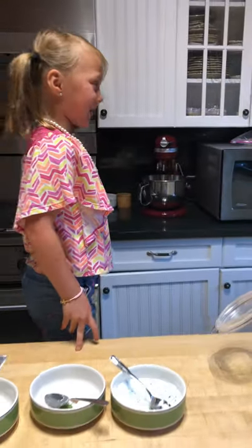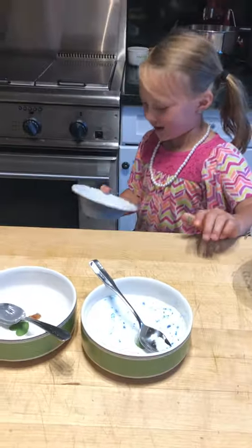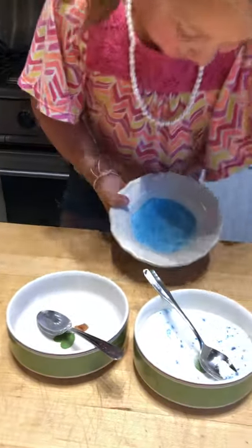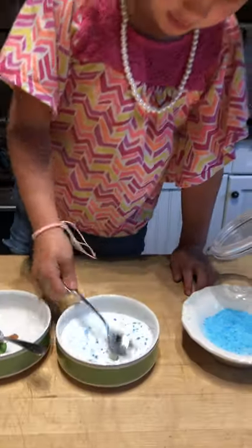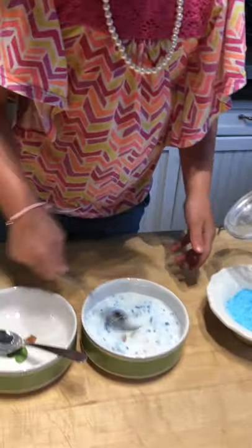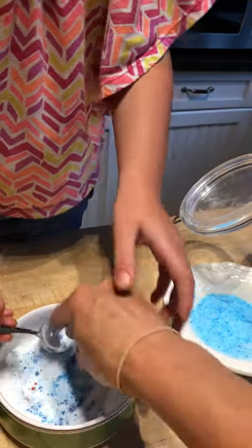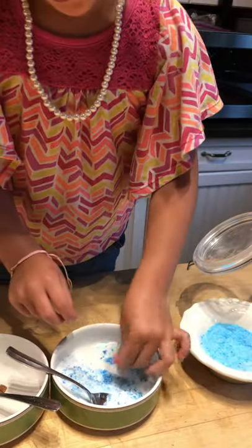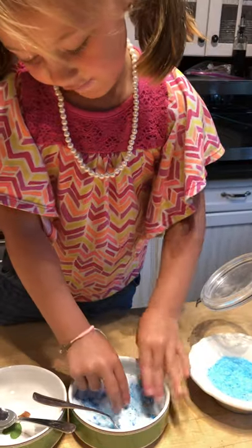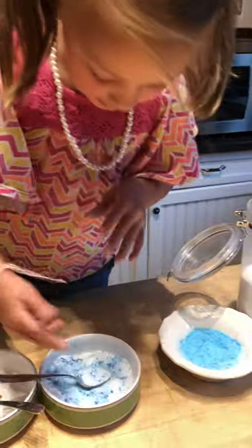I already tried this out before the video because I wanted to see if it worked, and it worked with this one because we didn't put that much. This one we're just going to try — to save it I'll just mix it up with my hands, I'll have to get the coloring all over my hands. Oh, it's turning blue!